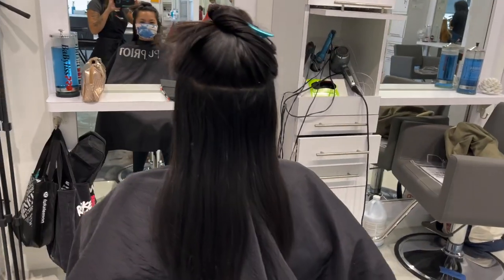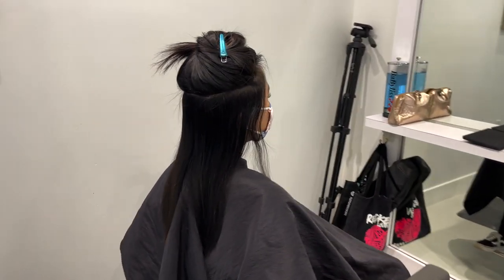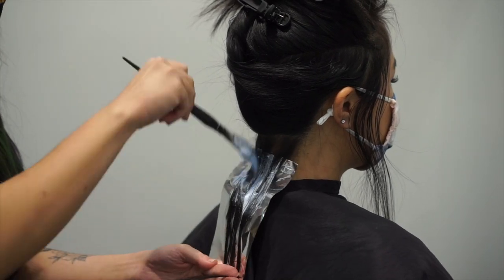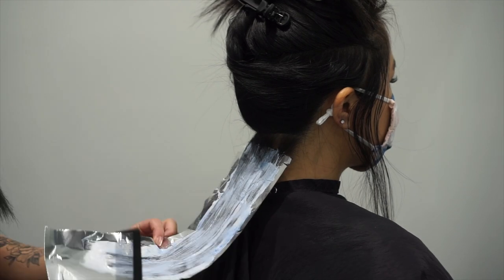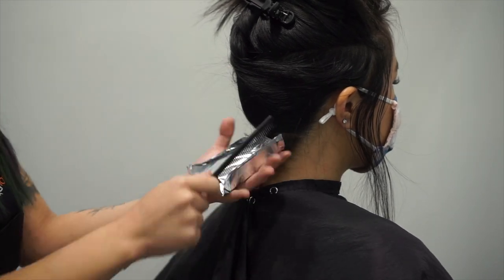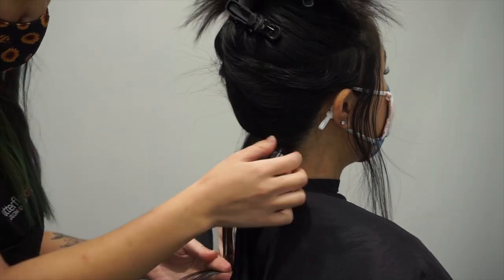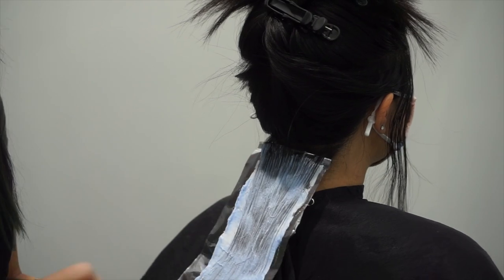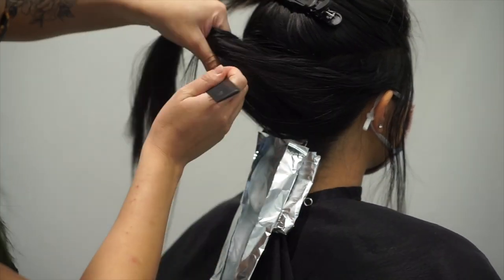Here you can see I've already started my sectioning and trimmed her hair so we don't waste any product. We're going to be lightening that whole underneath to make it super solid. She wants to see a lot of color on the underneath, so I opted to go away from the root — she wanted something low maintenance, so I was focusing on the mids and ends, which I felt would be more cost and time efficient.